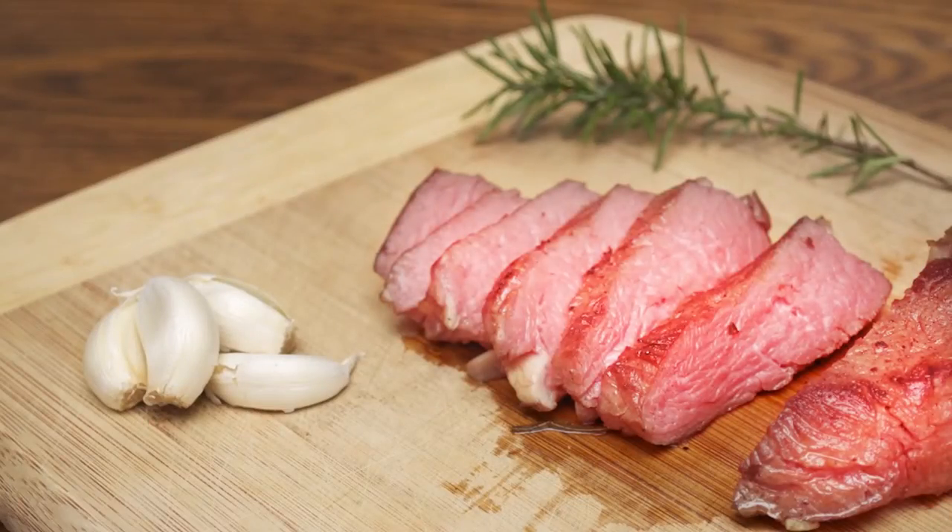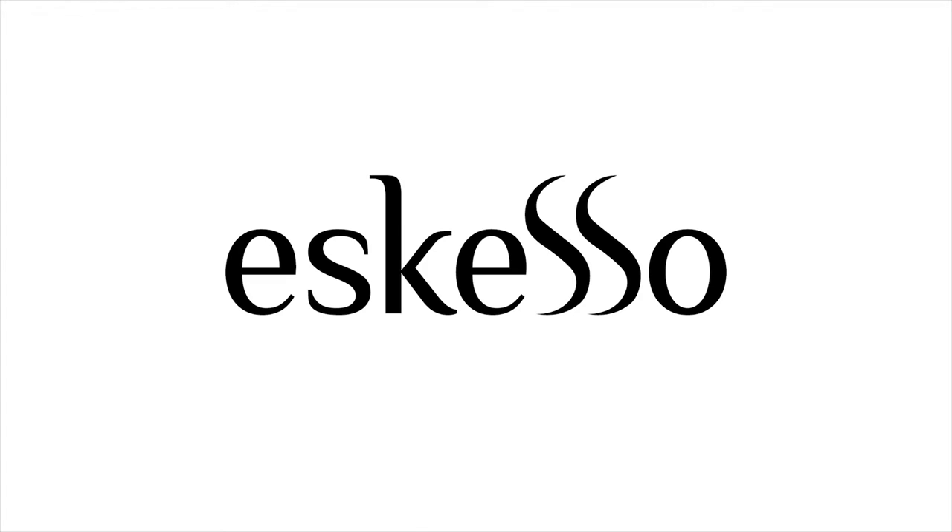Say goodbye to dirty pots, greasy smells, and messy kitchens. Esqueso — delicious cooking made simple.